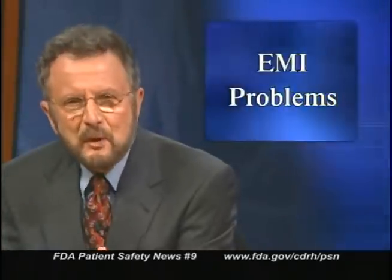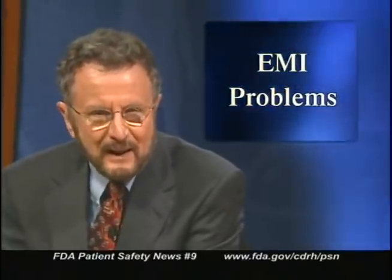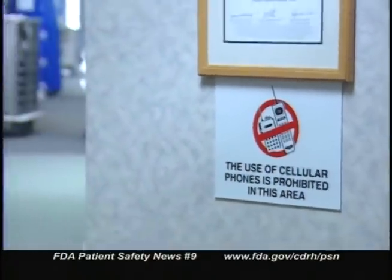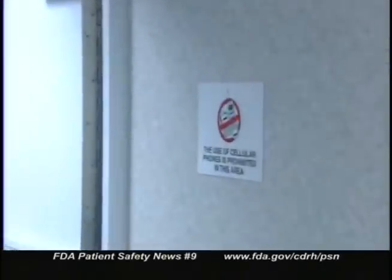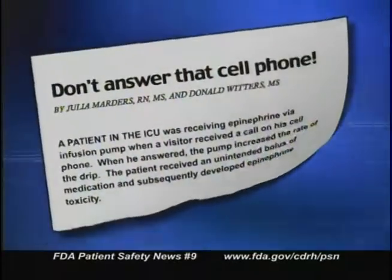These days, most health professionals have heard about the problem of electromagnetic interference, or EMI — the hazard created when electronic devices like cell phones interfere with certain electrically powered medical devices like infusion pumps. Most hospitals already have signs warning patients and staff about using electronic devices in certain areas. Yet interference continues to occur, and although it's rare, patients can be injured. One interference incident is described in an FDA article entitled 'Don't Answer That Cell Phone.'